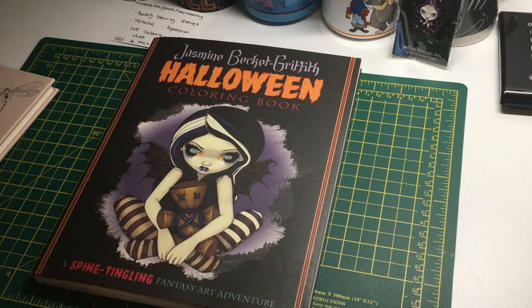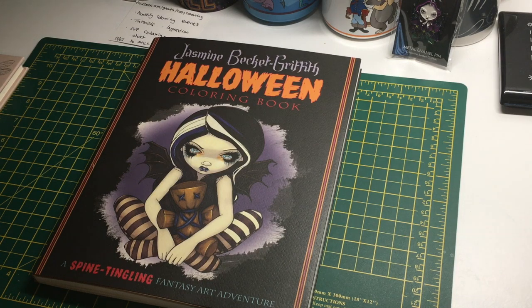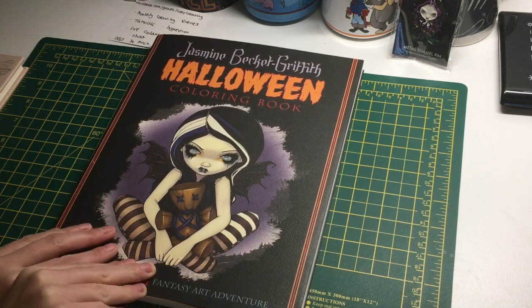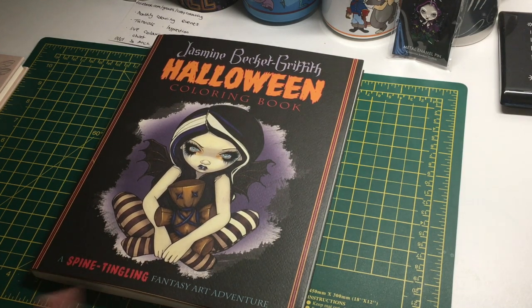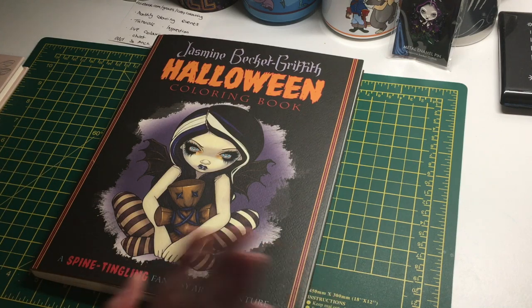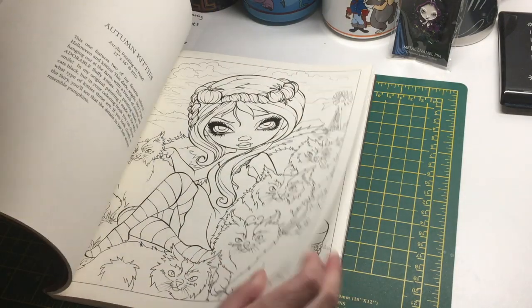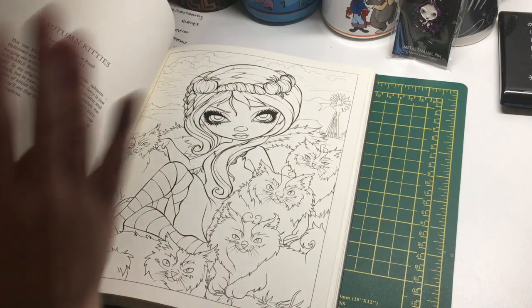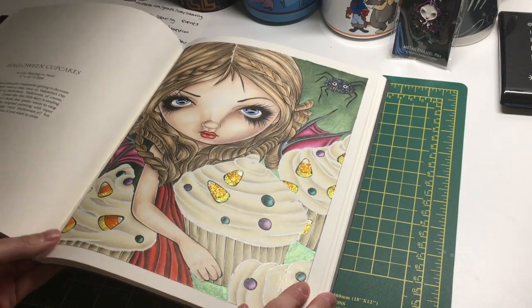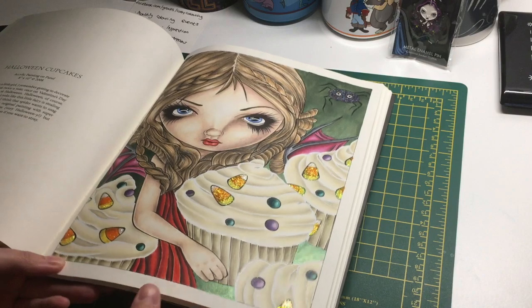Next is a picture from Jasmine Beckett-Griffith's Halloween coloring book. I went to the Coloring Heaven event on the 26th of October — conveniently in my city — and picked it up there. I wasn't always massively keen on this book out of all her books because I'm not into spooky drawings as much, but there are some nice pictures in it. It's also quite hard to get on Amazon UK. I decided to do the Halloween cupcakes picture, and I'll do other pictures from it throughout the year, not just at Halloween.